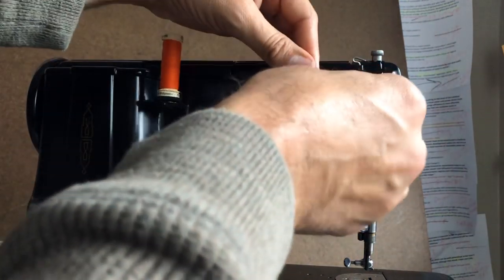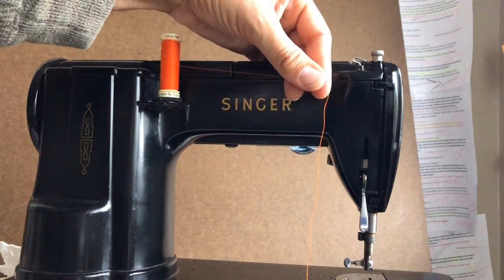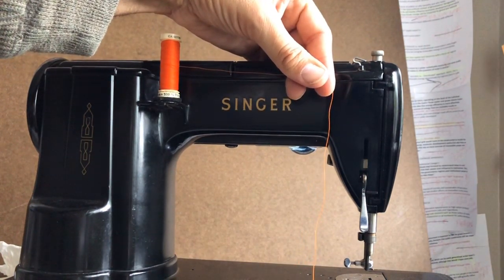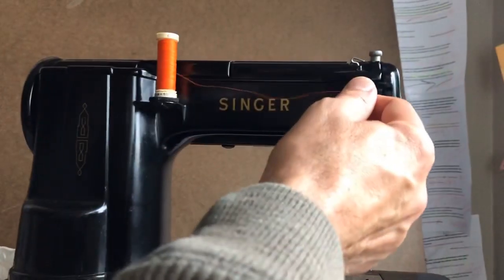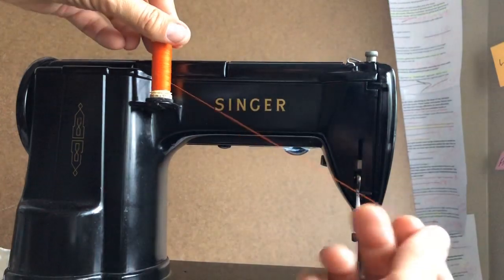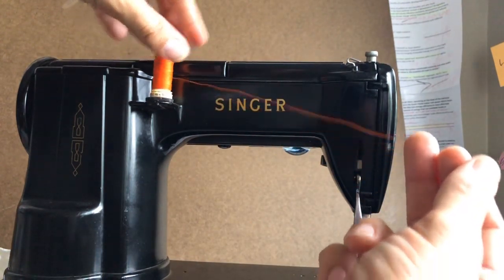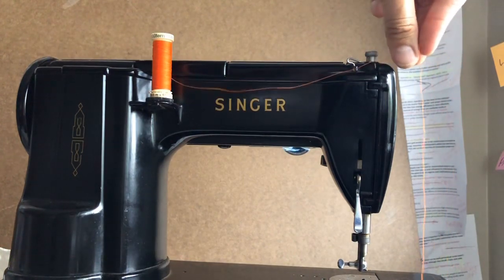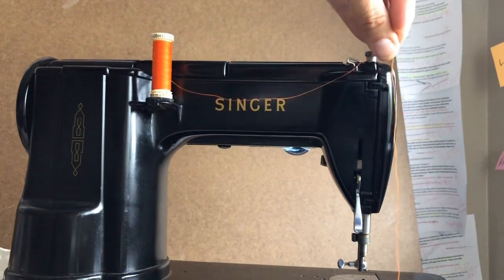The difference in cost between this and the ultra cheap stuff is very little, and you'll get less lint and fewer threads breaking. Okay, so I'm starting in the back here because I want you to see this. The first thread guide you have you could almost miss, and you'll see that it's right here.